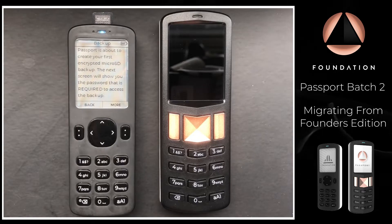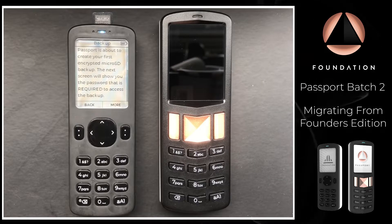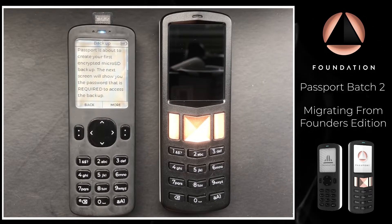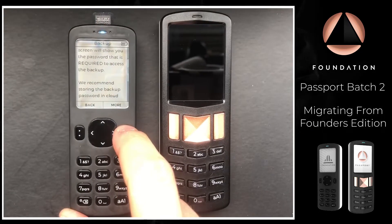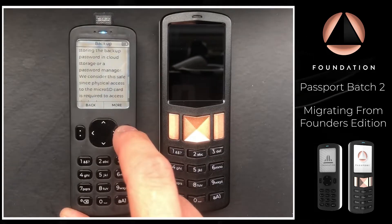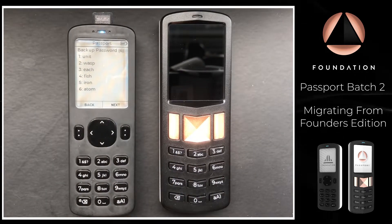Passport says it's about to create your first encrypted micro SD backup, and the next screen will show you the password required to access the backup. You'll only see this screen if this is the first encrypted backup you've made — if you already have an existing one, you won't see it.